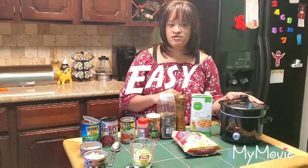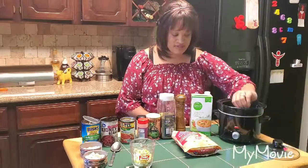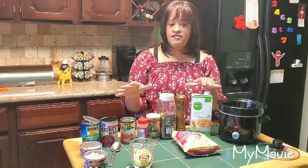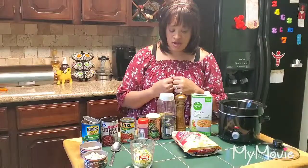You can put this on and come back later — tomorrow, later tonight — and your dinner will be ready. I'm making it in this small crock pot; I don't know exactly how many ounces it is, but it's just a mini crock pot. I'm going to show you what to put in and then show you the result later.